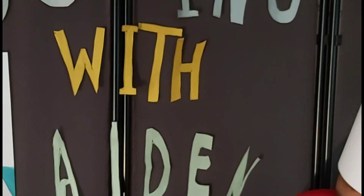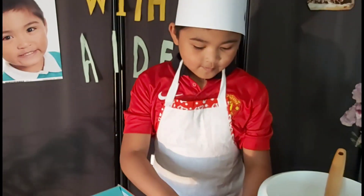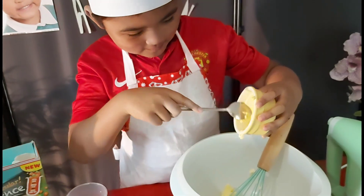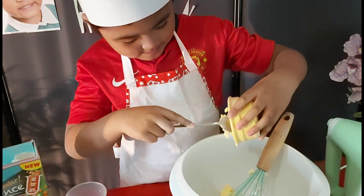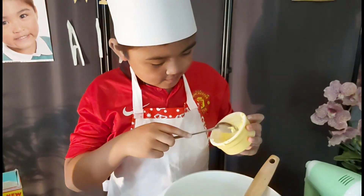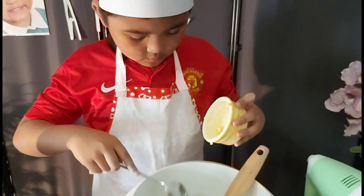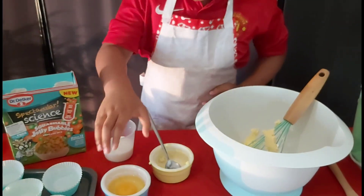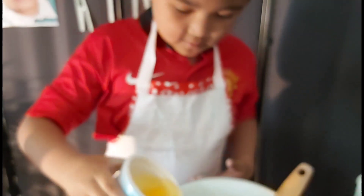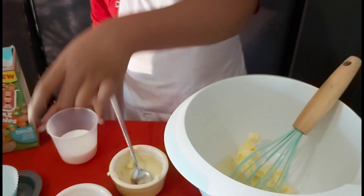Okay, we put butter, roll the butter, egg, and milk.